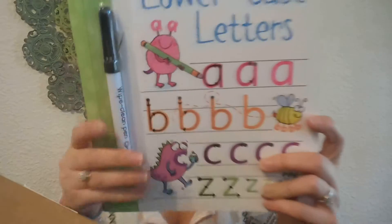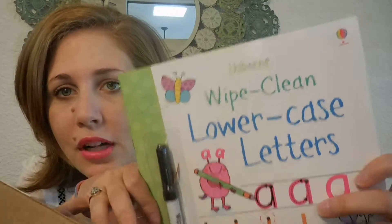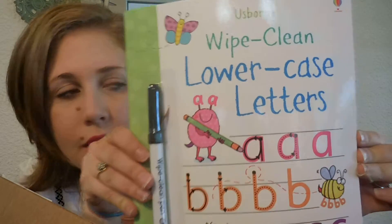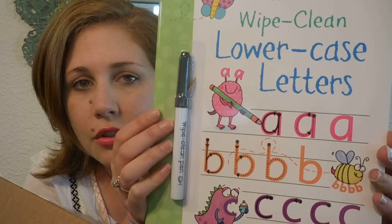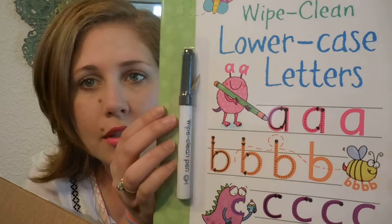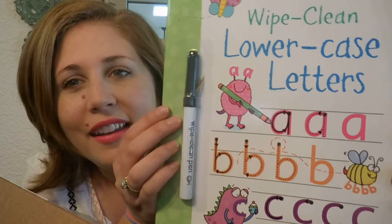We've got a Write & Clean book — I have a couple of these already but I don't have a letters one, so that one's awesome. I've actually been thinking I need to start working on letters with my son. He just turned three and I do want to start working on letters with him so we can start getting him reading.